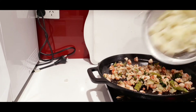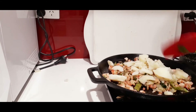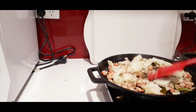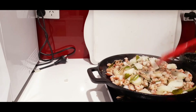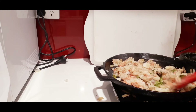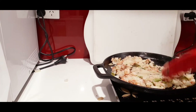Stir it again and keep mashing. Once it's perfectly combined, turn the flame off and let it cool before moving to the next step.